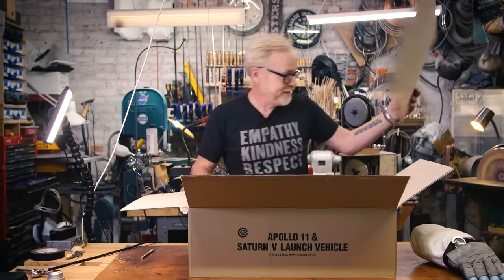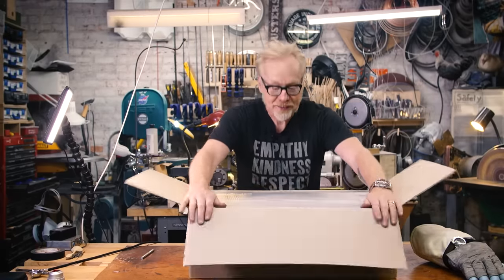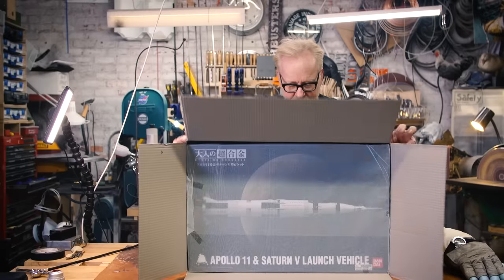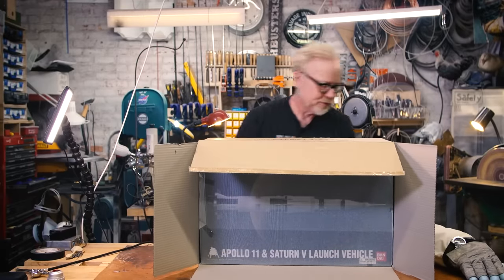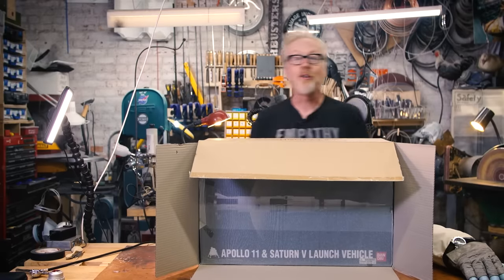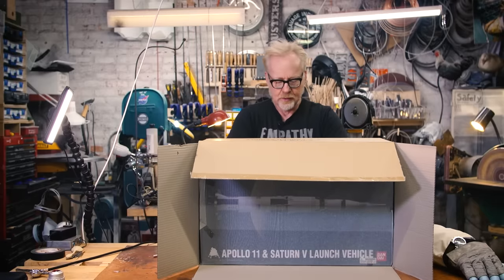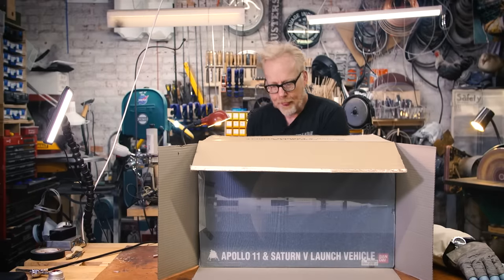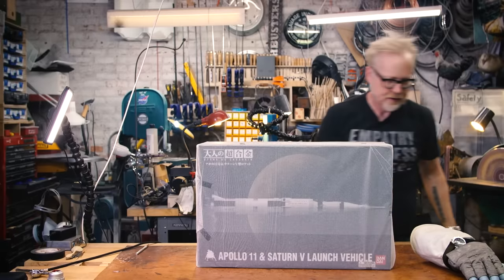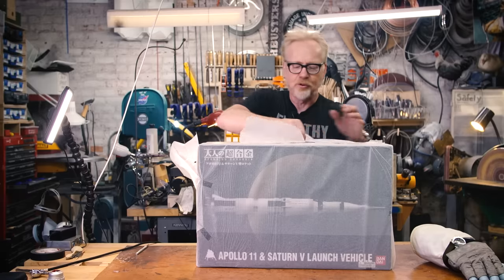This is made by Bandai, which is really a positive thing — their castings, their tool making is just amazing. I'm really excited about cracking this open and seeing what's inside. We'll walk through all the little details. Nice — thank you for including the second tissue paper layer.